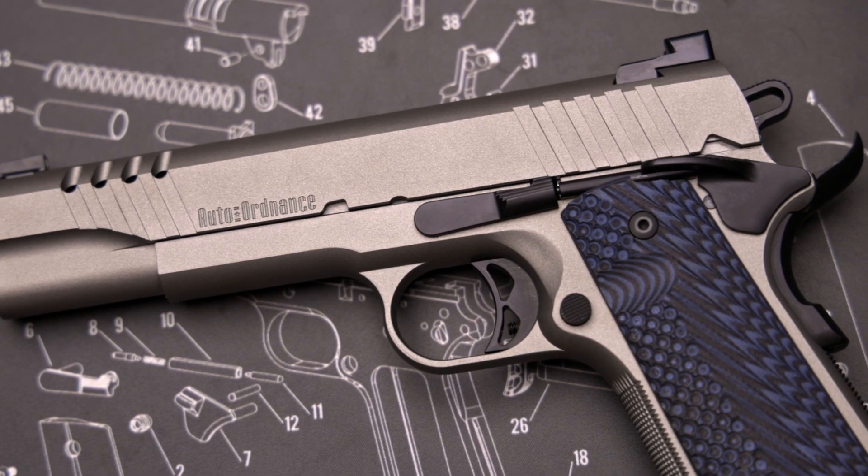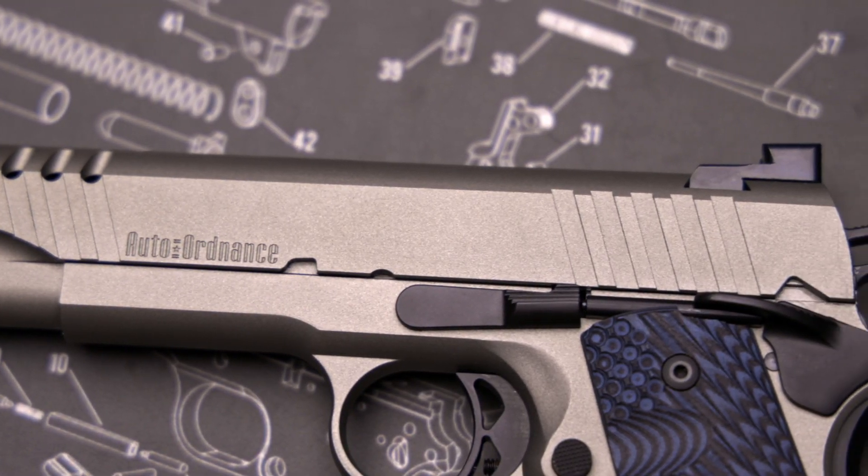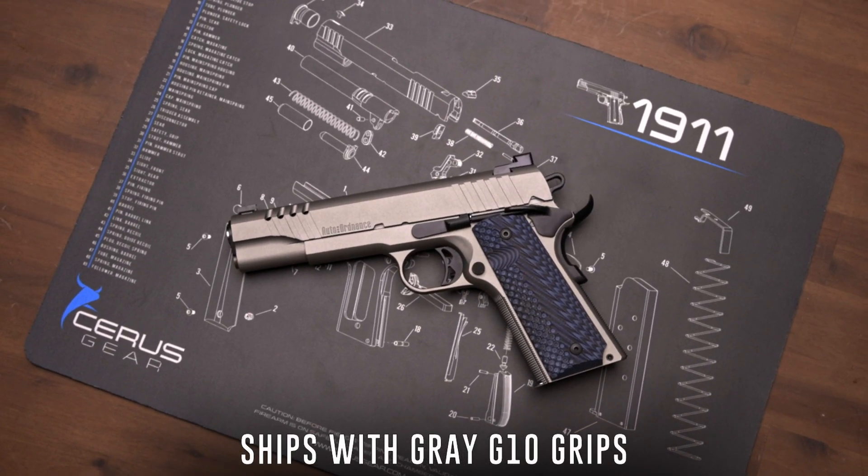Frame, slide, and barrel are forged from stainless steel. The slide, sear, and disconnector are machined from solid bar stock, then heat treated properly for durability over many thousands of rounds.